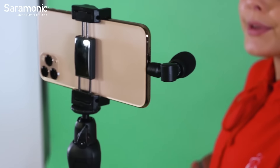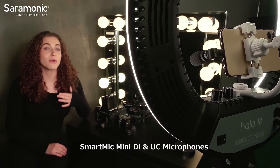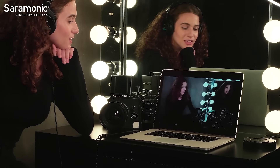An integrated shock mount helps you avoid recording unwanted vibration and handling noise. Powered by the device, they will never need batteries or charging. But most importantly, they're easy to use. They are a simple and extremely affordable way to give your content a professional level of sound quality.